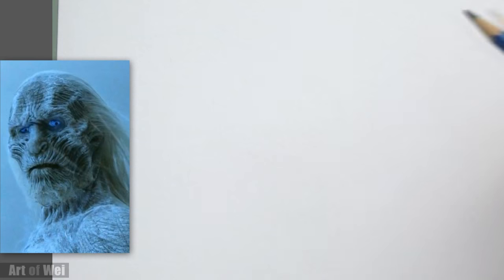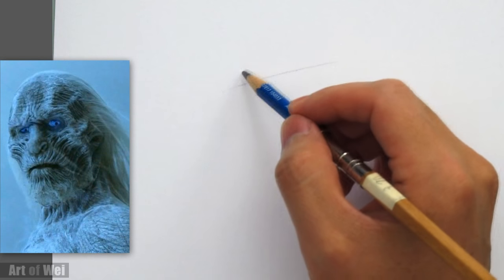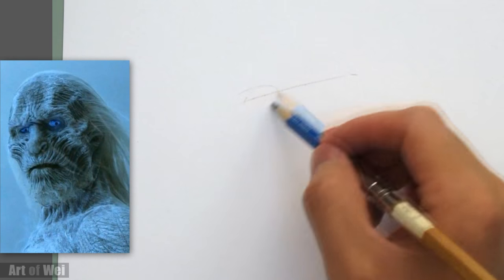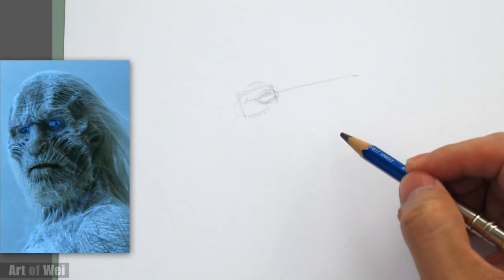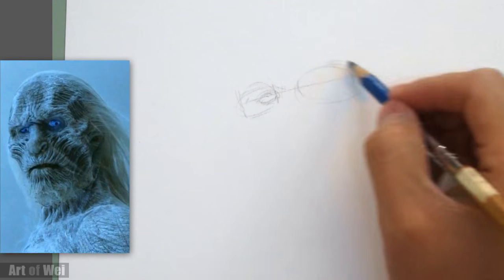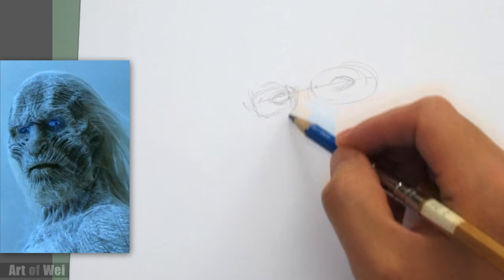Alright, so let's draw this White Walker - pretty cool photo. Too bad there's not too many photos of these White Walkers. It's almost like a skeleton, so I'm gonna do a line just to represent the overall slant of his head. Here's one of his eyes, and here's basically his eye socket - it's almost like a skeleton, so we can just rough in the eyeballs like that and go from there.